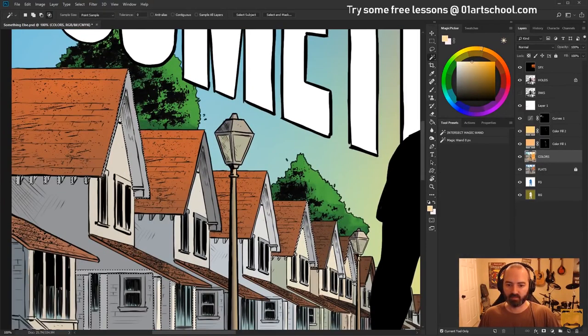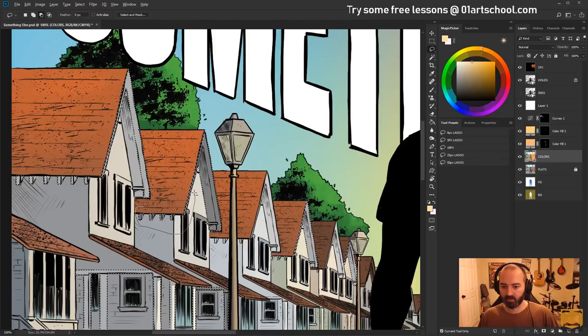I want to get the fronts of these little awnings here. If you want to add to a selection — I talked about removing one earlier — you can hold down Shift and do the same thing. That works with the Magic Wand or the Lasso.